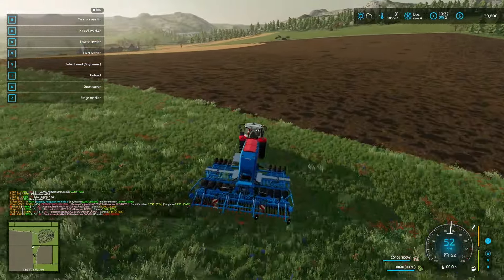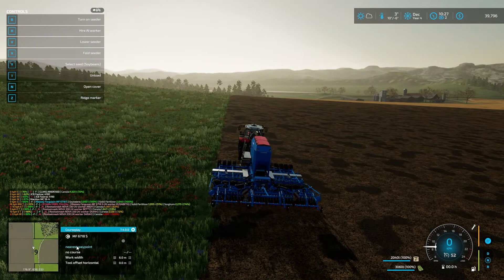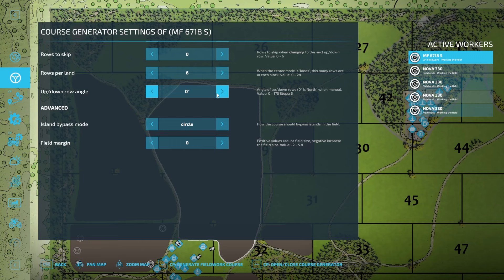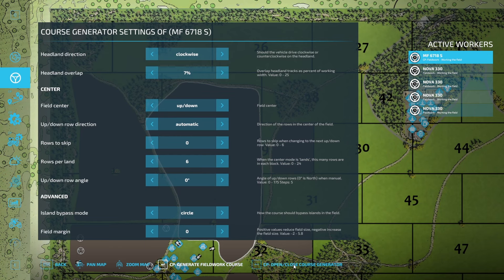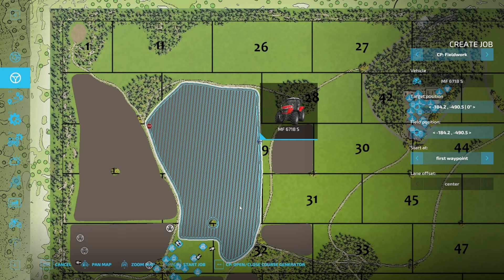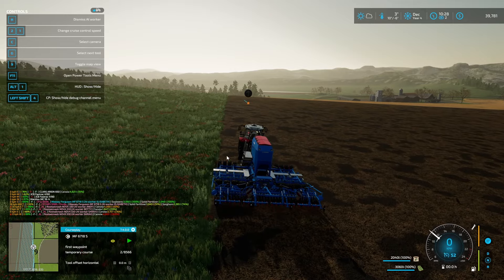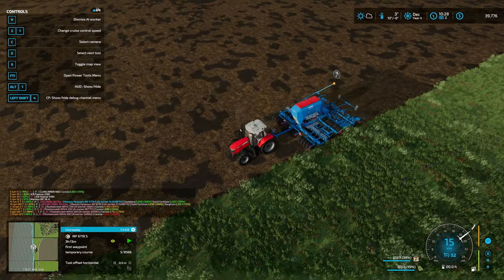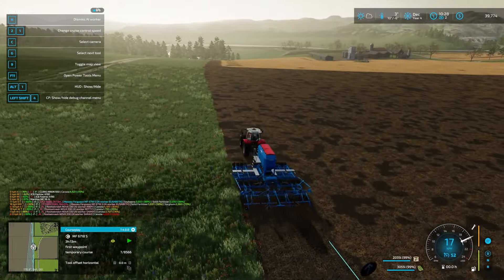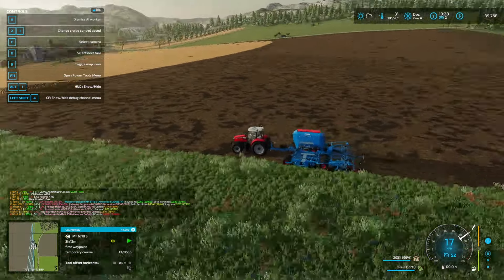I'm glad I waited on that other one though. This will take a little while. Set up a course, we'll do two headlands. I need to save before I run these things because sometimes when it's a big field and it's a bit complicated, I've had freezes. Soybean with some fertilizer — this will take quite a while, that's going to finish up off camera.